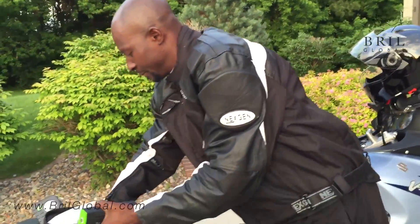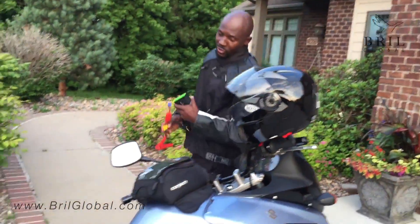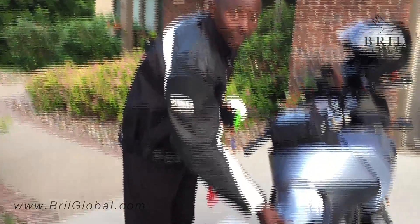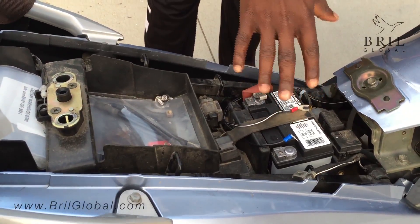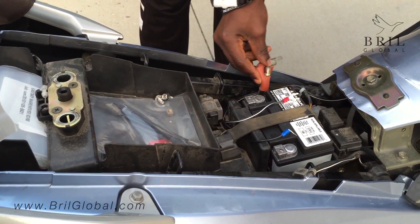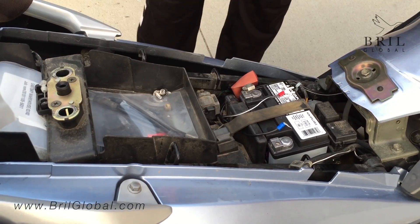I'll walk around so it's easier for you to see the demonstration. Right here you can see that we've unhooked the terminals from the battery. Because this battery is functional, we don't need to connect it directly to the source. So here you have the positive that's unconnected and the ground that's unconnected — because this battery is actually fully functional right now.